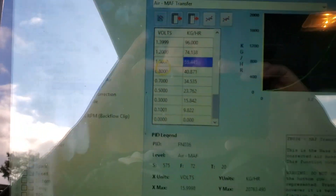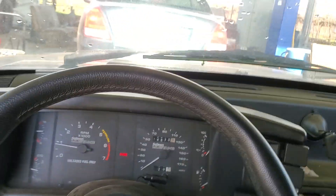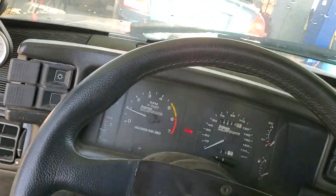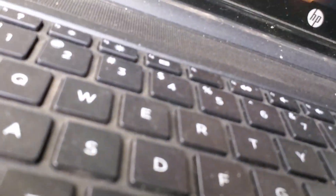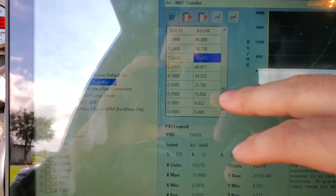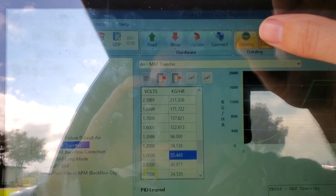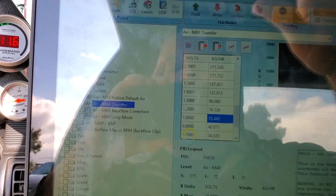Let me turn the fans on to make sure the car doesn't overheat. We'll do a little revving. I'll start a new data log so I have a fresh one, and I can see what the car is doing at operational temperature, which it is right now.